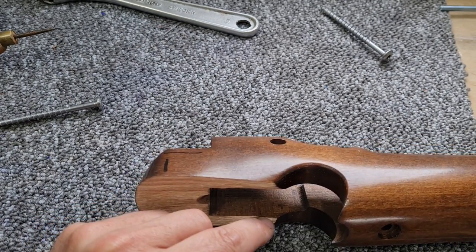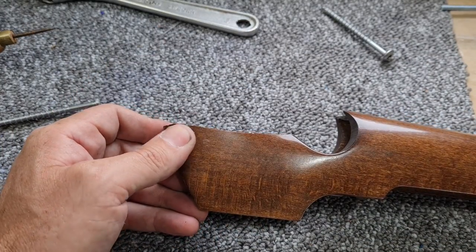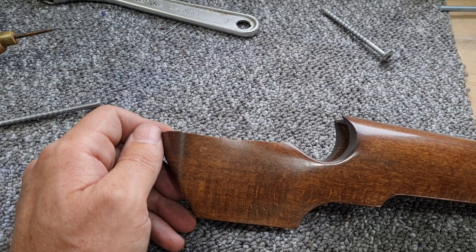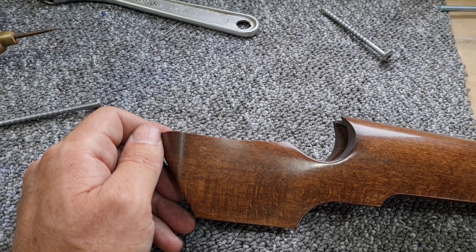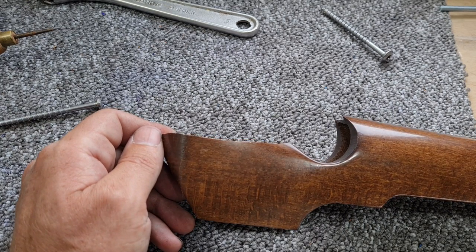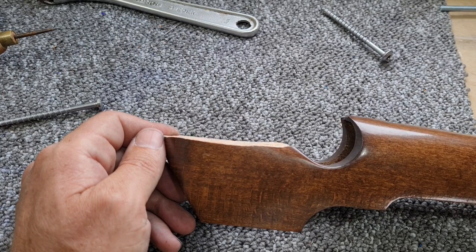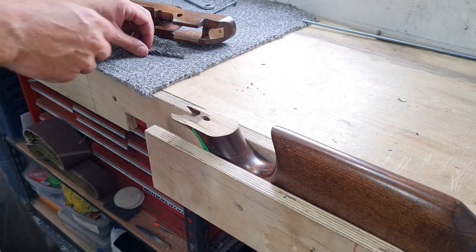On the inside edges, luckily you can't see them. Eventually once it's done and made good I'll end up painting and camouflaging this up a bit like my S510 tactical one, so it will cover a multitude of sins - but I want to get a nice solid repair on this first.